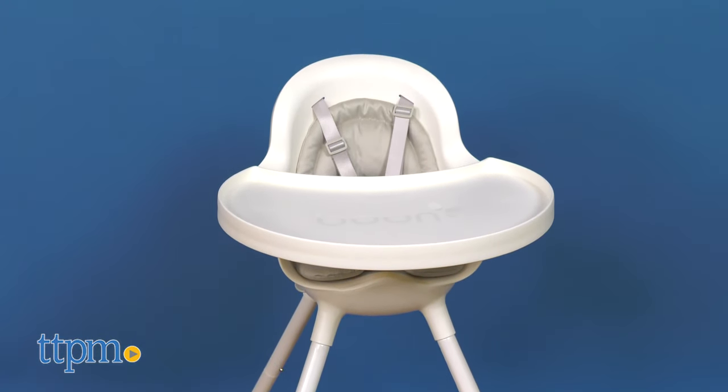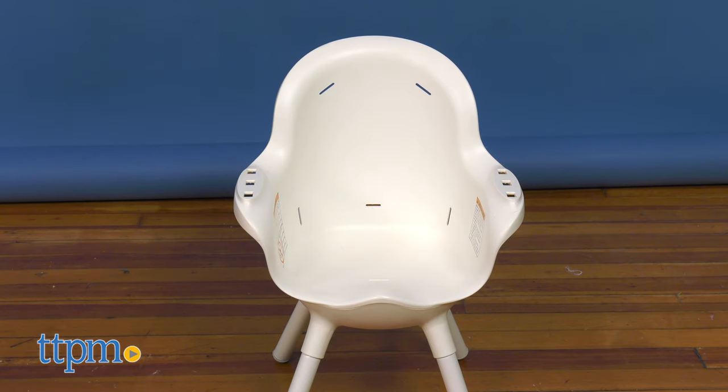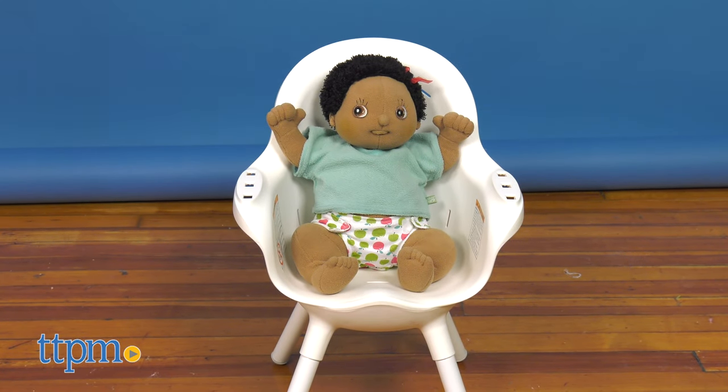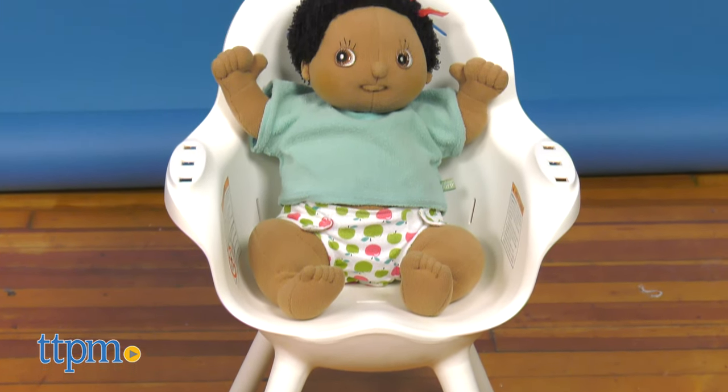It is recommended for babies six months up to six years or 50 pounds. I think this high chair has many great features. My favorite is that it converts to a toddler seat. What is yours? Leave me a comment below.